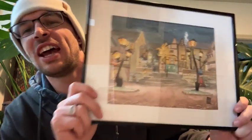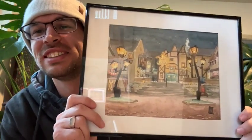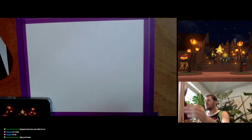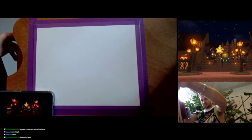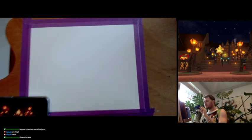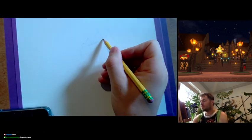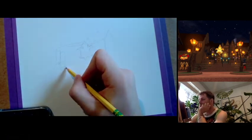What is up everybody, my name is Michael Burpo. I'm a watercolor artist and today you're going to be watching me paint Traverse Town from Kingdom Hearts 1.